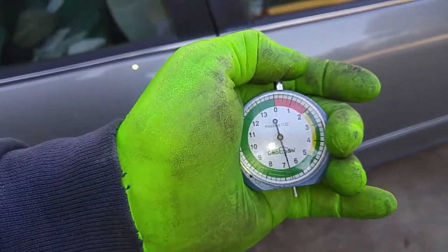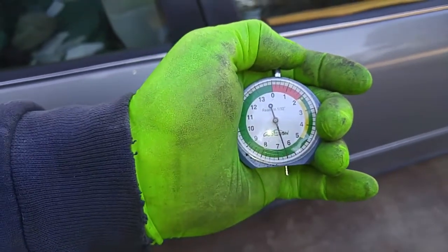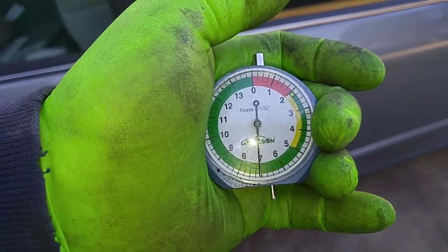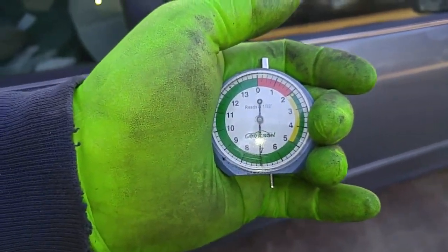So we had three tires that were right here at six and a half, and then we had one a little bit over seven. So we'll take that tire at a little over seven and put it in the right front corner of the car.